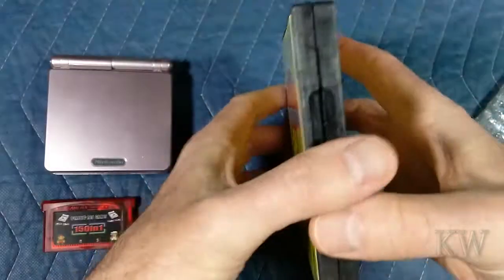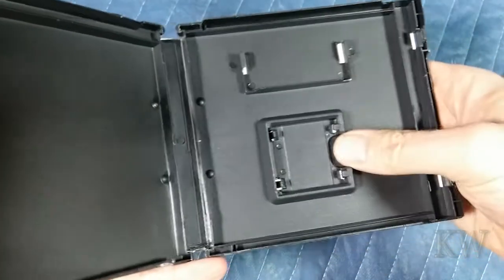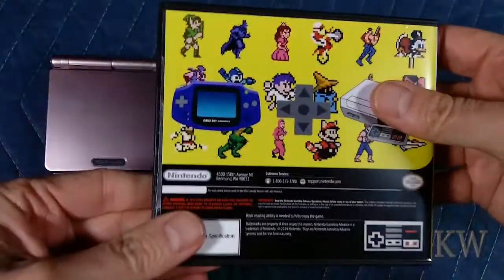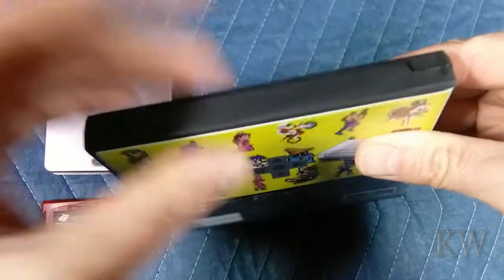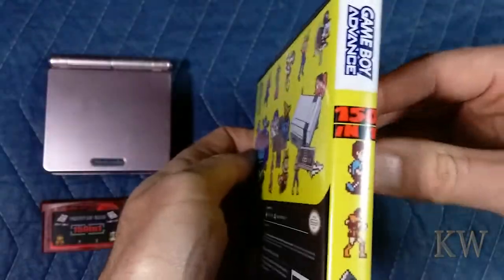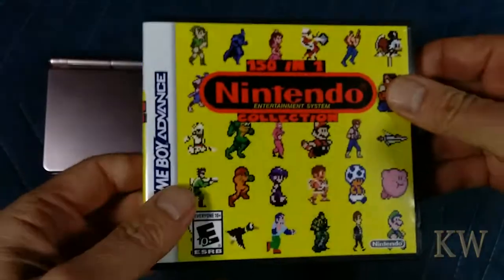It came with the box instead of just a little box. It's nice that they gave you a box for it, and you can kind of see it's designed for the Game Boy Advance or a DS cartridge. This is actually the DS cartridge format. They probably just bought the box and put the sleeve in, but still pretty nice job on the sleeve.